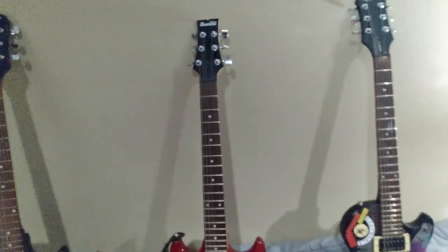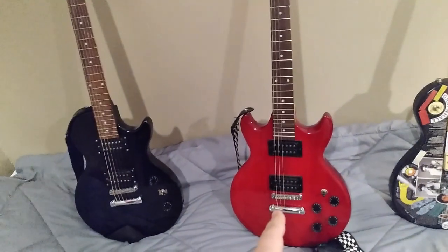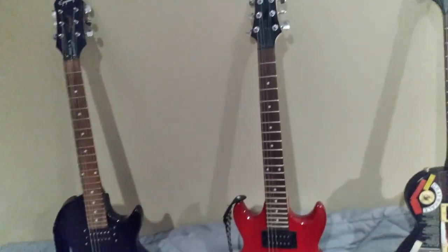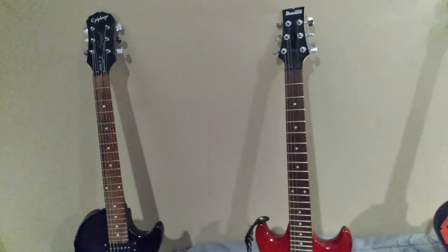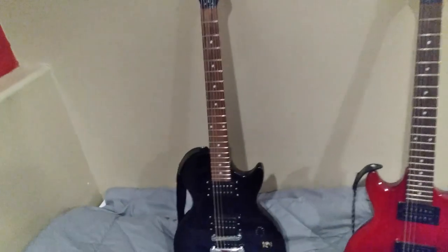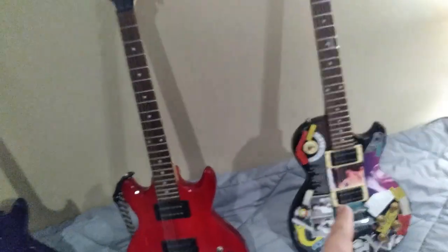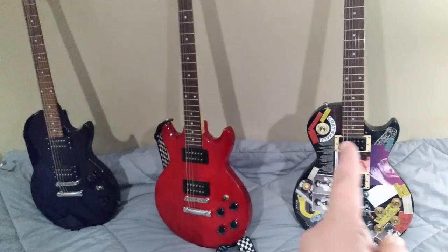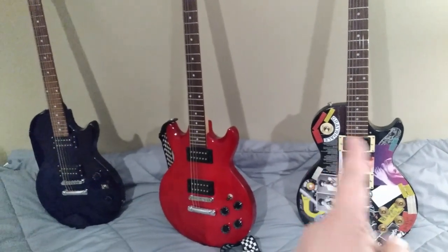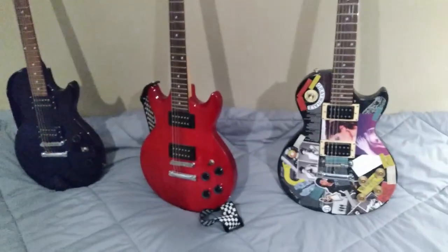So here's the plan: number one, this guitar — the Ibanez — is going to go to my son as his first full-size guitar. He's been playing a three-quarter size guitar for about a year and a half now. And this guitar — the Les Paul 100 — is going to get sold. However, this guitar has some issues, other than just the cosmetics of having this Mod Podge newspaper clippings and stickers on it.